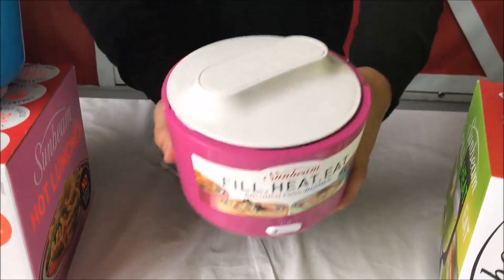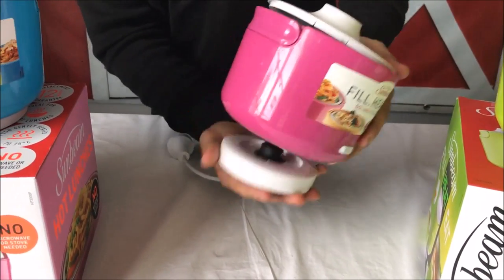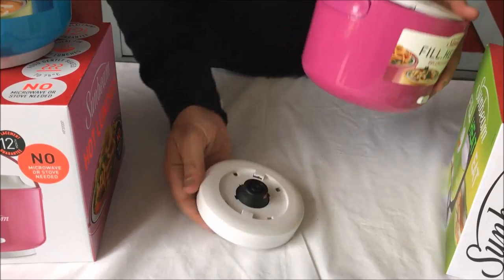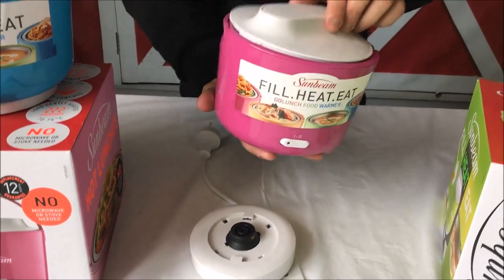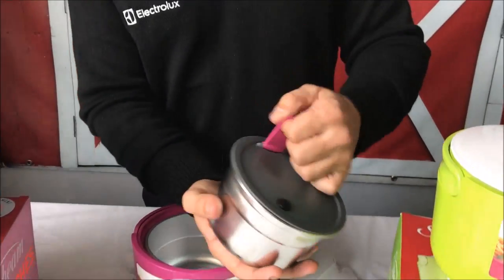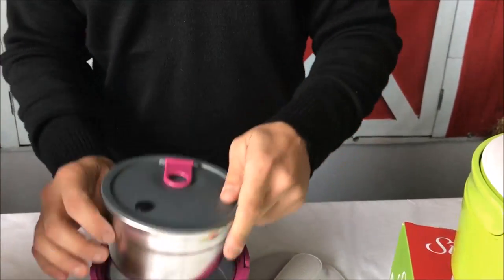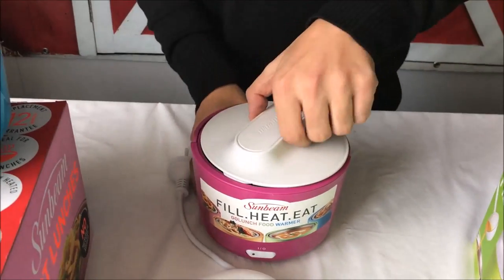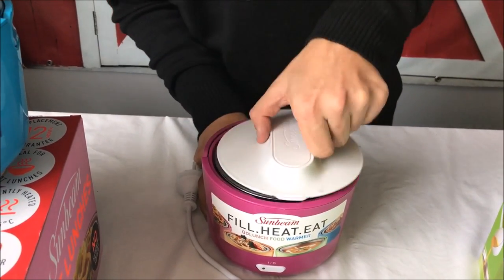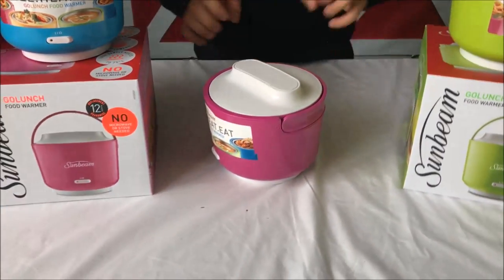What you do is you can have this little beauty here and leave it at work. It does come off if you want to as well, so you can see it detaches off. You can leave this part here at work, and then inside here we have a small little container. So if you take this home, fill it up with food, put that in and then put that all in there together. This lid also locks closed just like that, and then attach it on to the base.